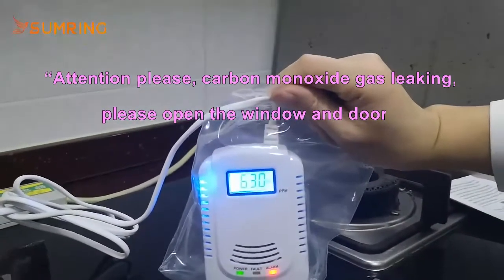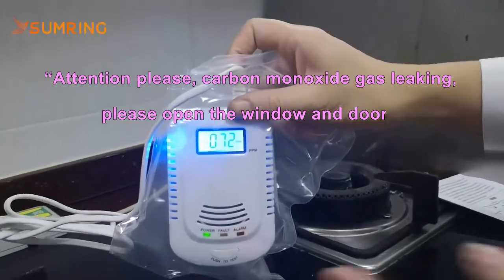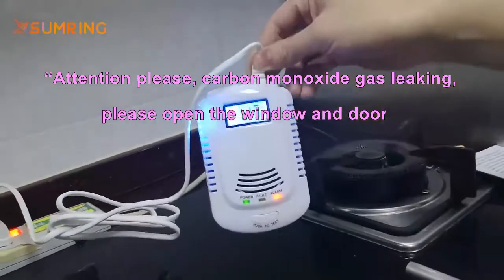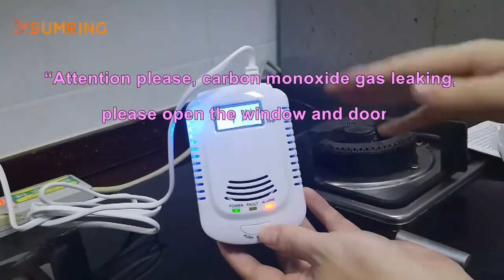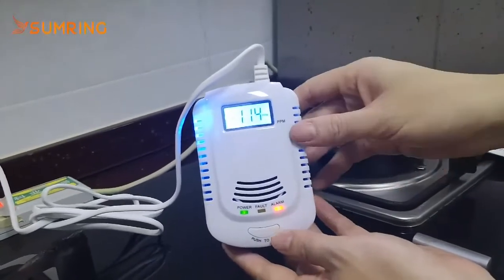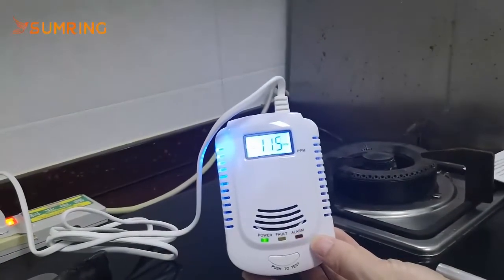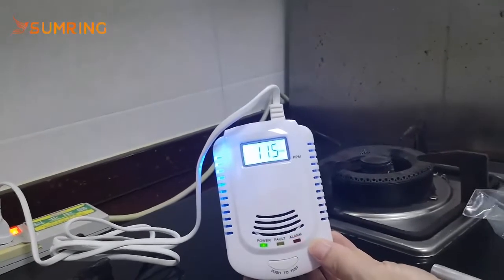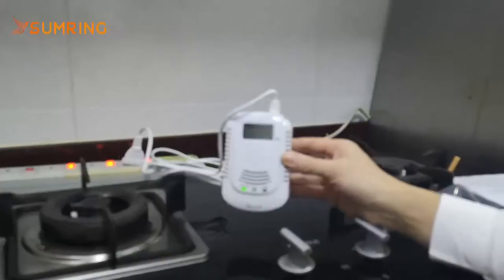Please open the window and the door. Attention please. Carbon monoxide gas leaking. Please open the window and the door. Attention please. Carbon monoxide gas leaking. Please open the window and the door.